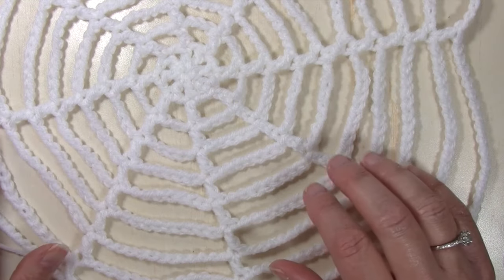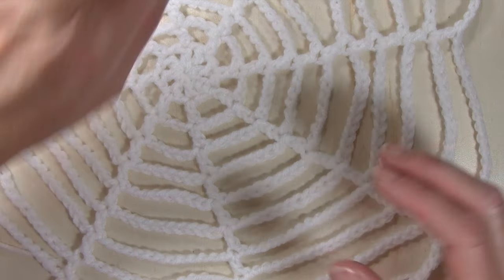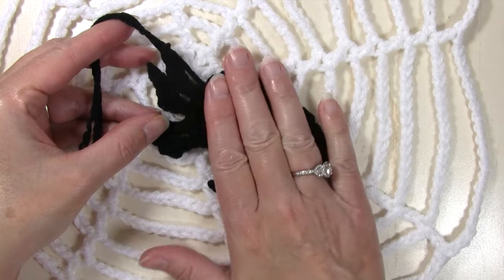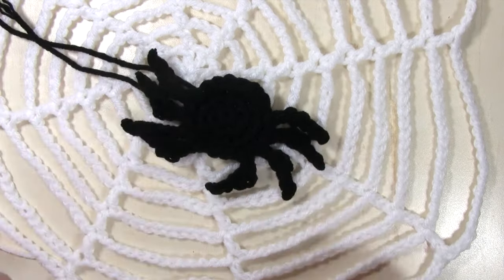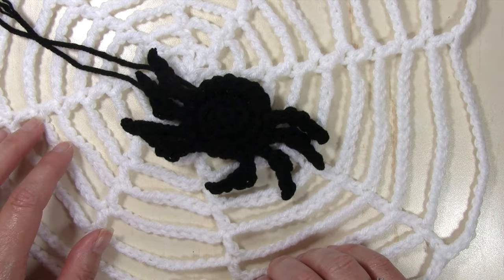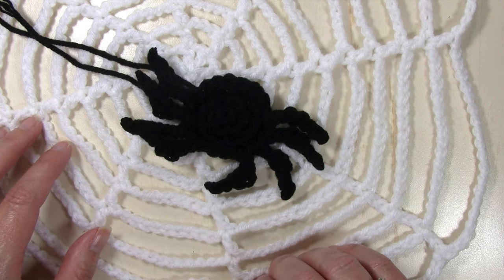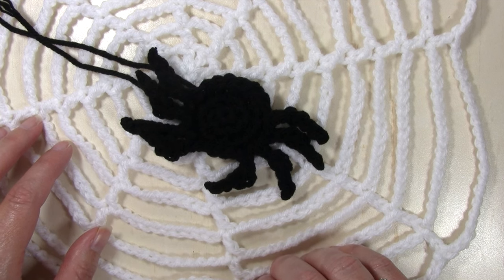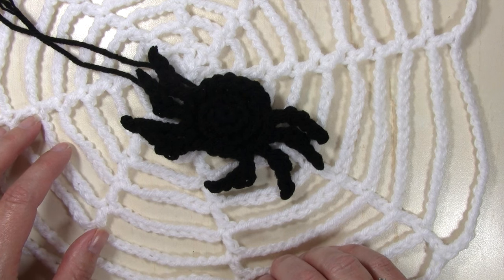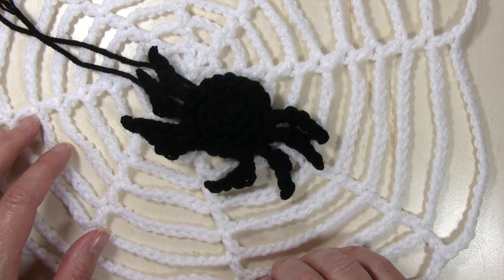I have a link below for that as well. If you've never worked a wet block, it's very simple. Once you're done, you can use these webs for decoration, add your spiders wherever you want, and sew them into place. I hope you found this tutorial helpful today. Thanks so much for being with me. Remember to subscribe to my YouTube channel so you never miss a new video. Head on over to nanascraftyhome.com for all kinds of brand new patterns. Thanks everyone — I'll see you soon. Take care, bye-bye.